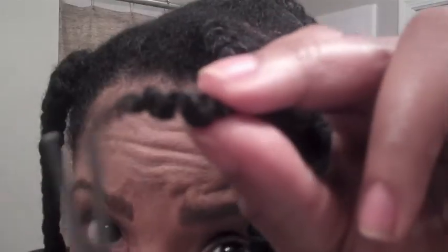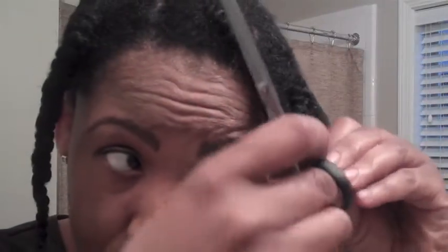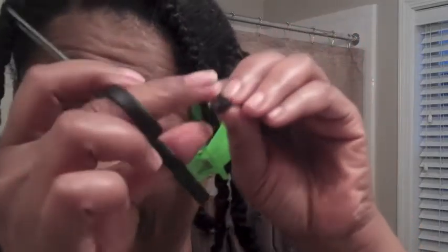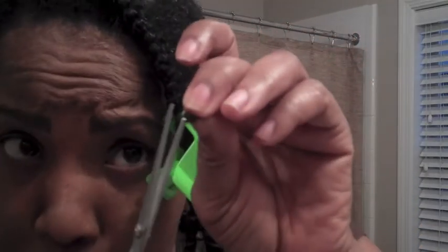You can see it — I hope you guys can see it. I'm just really dusting. So you guys get the concept. Some of these really don't need that much trimming. And then I just take it and add it to the clip so I know that I've done it.